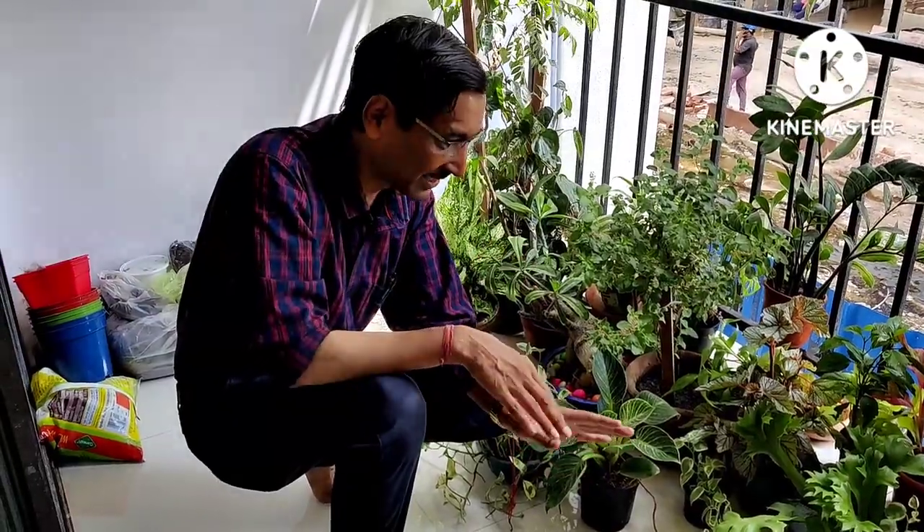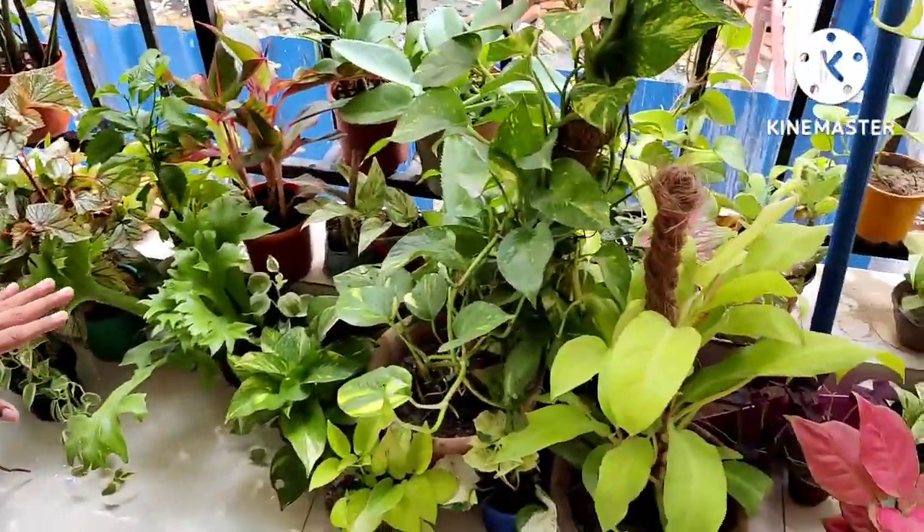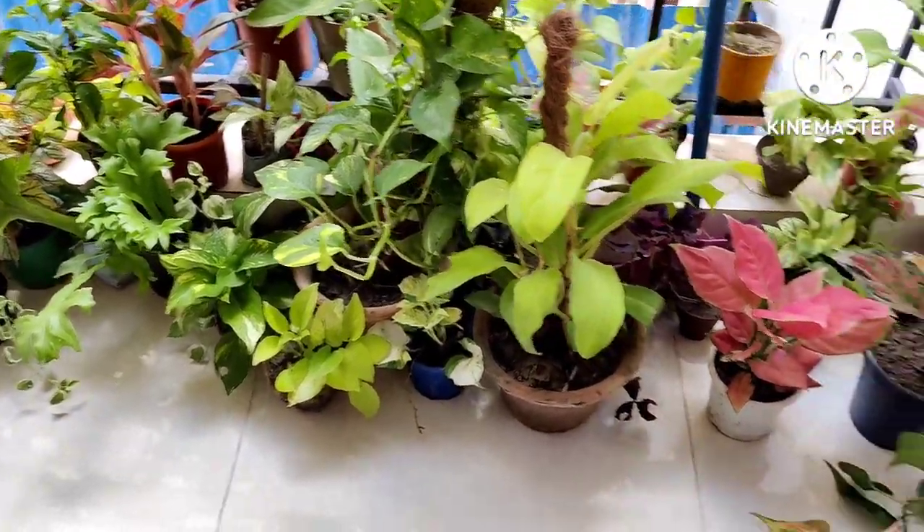Good morning friends, I am Suraya Grual and you are watching your favorite YouTube channel — Gardening is My Passion. Today I am showing you my balcony garden — this is the balcony garden overview and you can see the plants growing there.